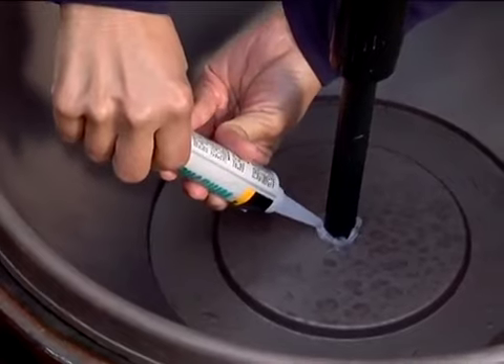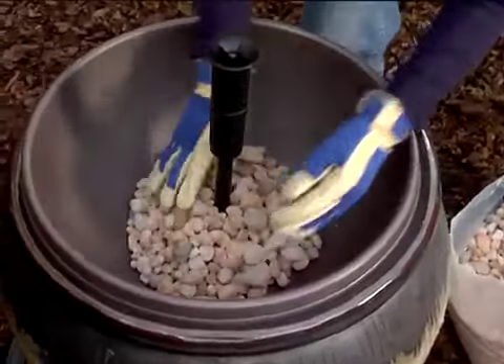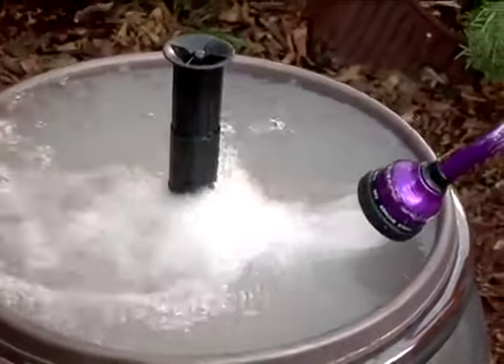Next, use aquarium sealant to seal the hole. Now secure the extension tube by adding decorative river rocks in the bottom of the planter. Fill the plantainer with water to the rim and then fill the planter with water.